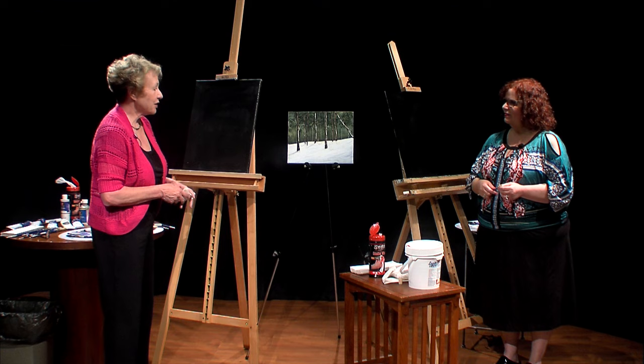We have already put Wilson Bickford's glazing medium on our black gessoed canvas and we're using a 16 by 20 today. So without further ado, I'm going to let Janet get started.